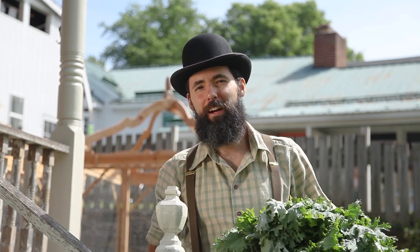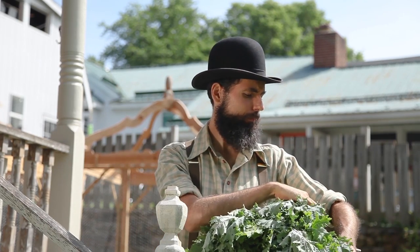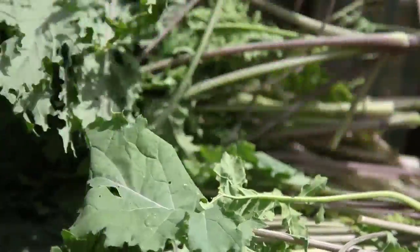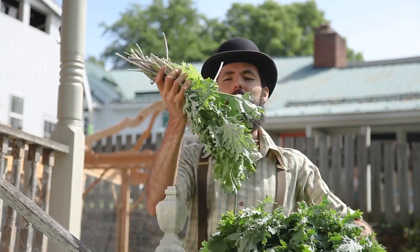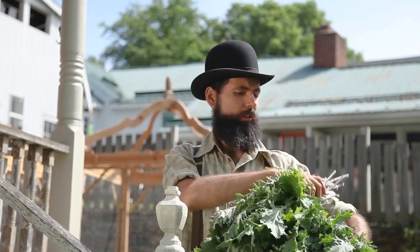If you stop to think about the sheer abundance that nature provides, it's mind-boggling. I got these for just a little extra effort and some fees. If I were to pay for organic kale in the market, a bunch like this would be more than almost $3 — $2.99.